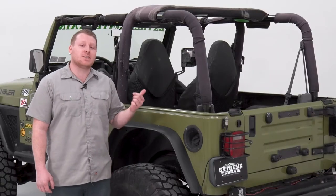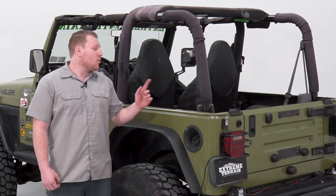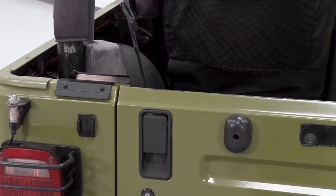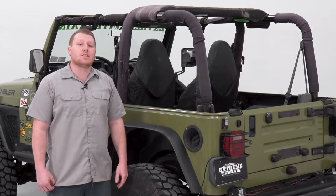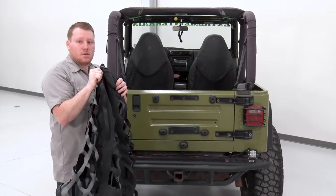To begin this installation, you'll first need to remove your factory top. The installation of the cargo restraint system requires a tailgate bar and retainers. If you have a factory soft top, you'll already have these. If you have a hard top, you can buy these parts separately — check out the links below. Since we already have our tailgate bar retainers on, we're going to get ready to install this restraint system.